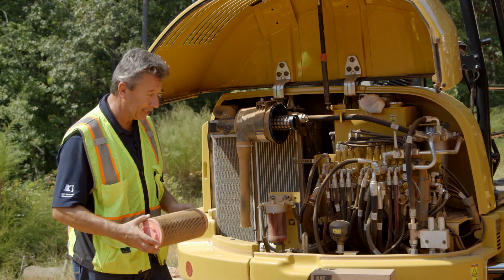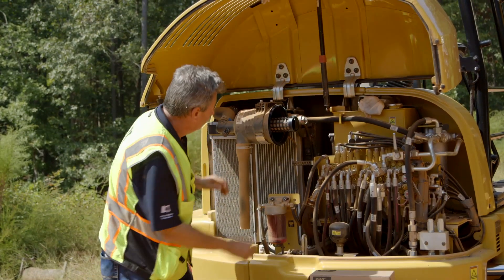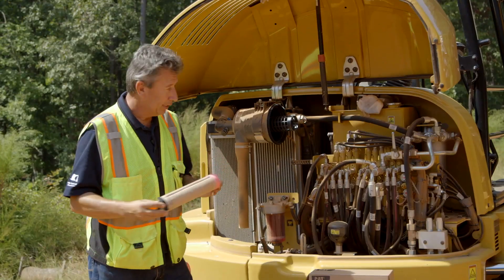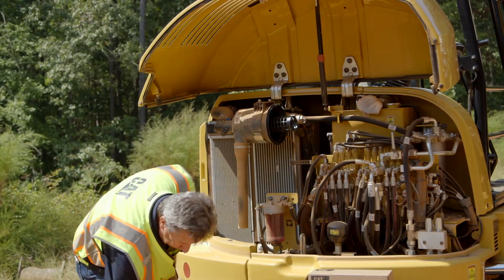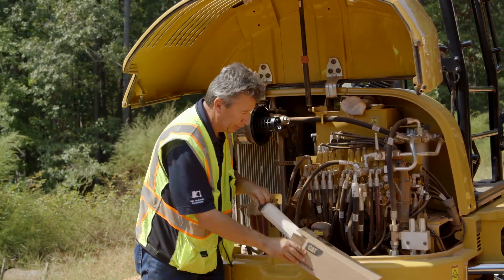In this case we're actually going to go ahead and replace both the filters on this machine. So we took out the outer — now the inner you just slide that out and we are going to replace these with genuine CAT air filters from our local dealership.